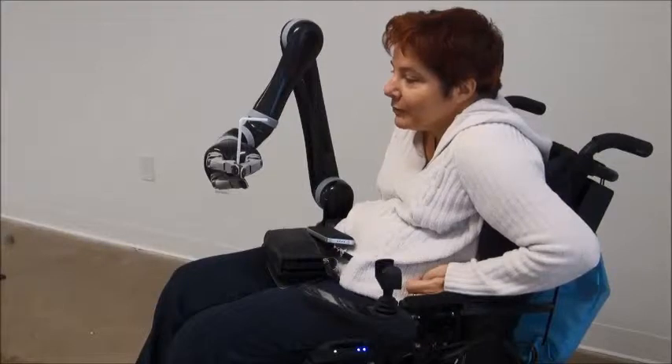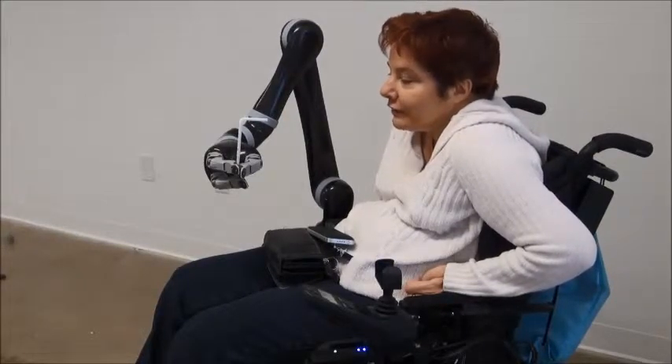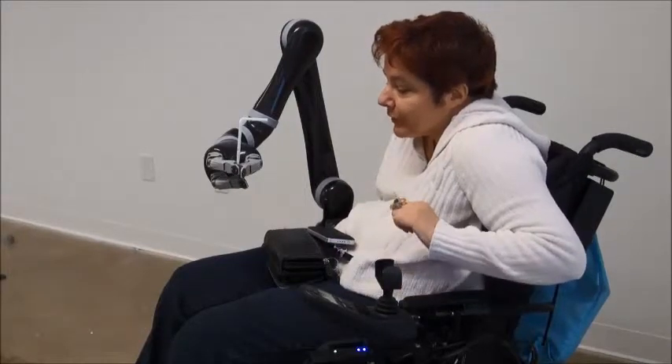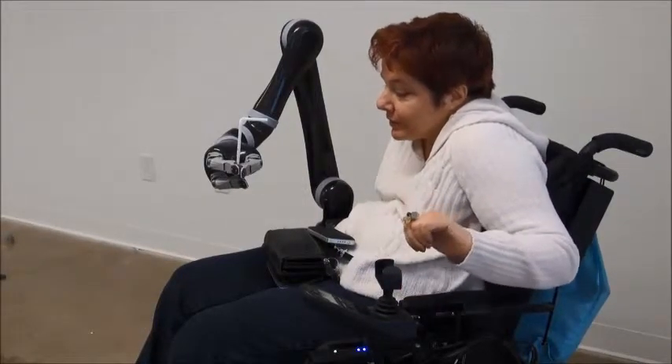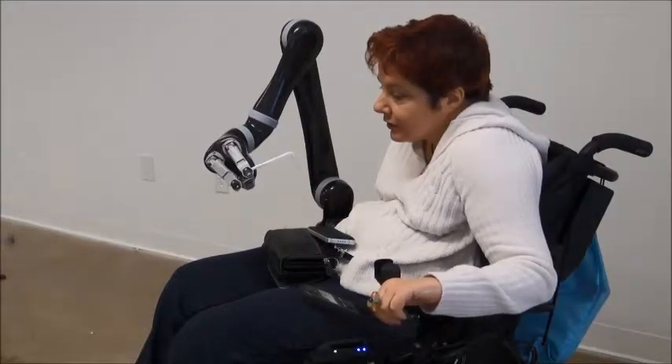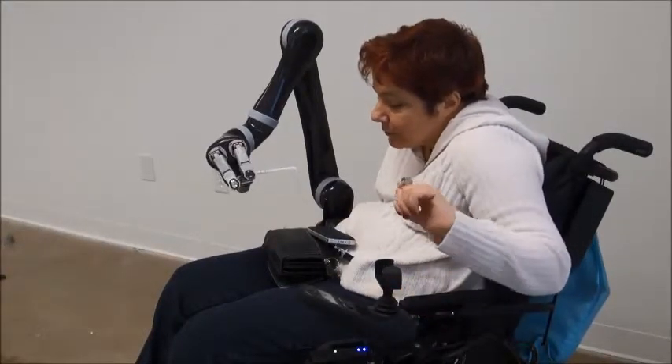Today, I will demonstrate the wrist rotation and the difference between the regular rotation and the drinking mode. First, right now I'm in the wrist rotation. As you can see, it's a very direct mode.